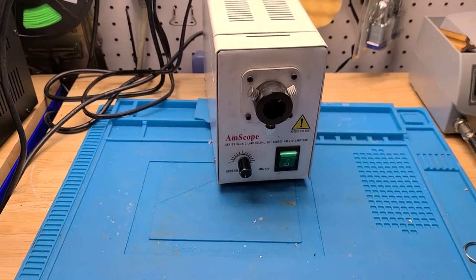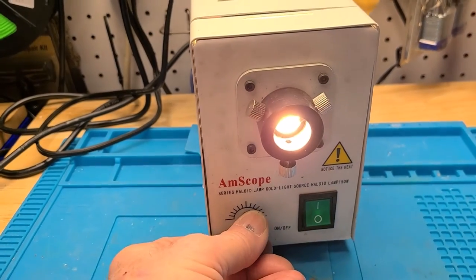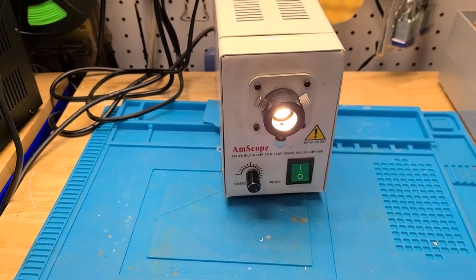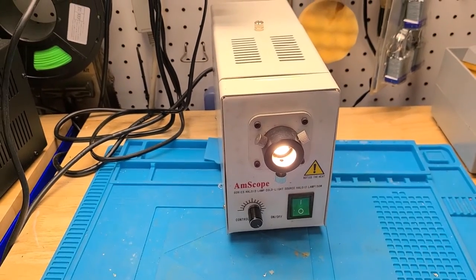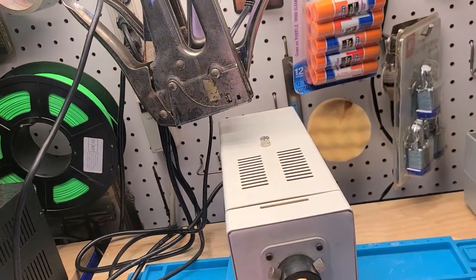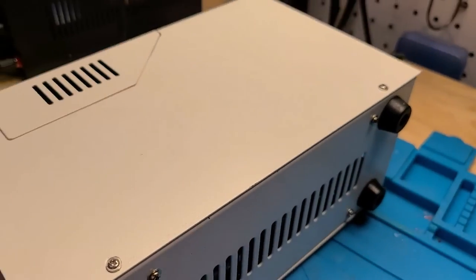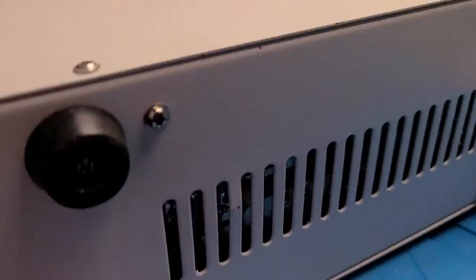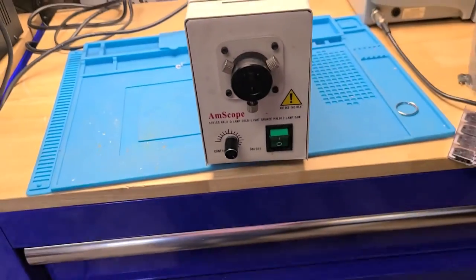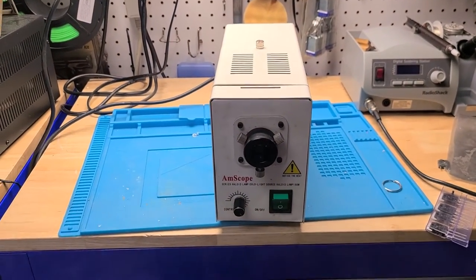Okay, well here's the fiber optic illuminator and let's turn it on — and it does work. It was necessary to replace a track on the board with a wire, jumper it out because of a sliver of metal that wound up getting itself into the bottom of here and shorting out the circuit board that's behind there.